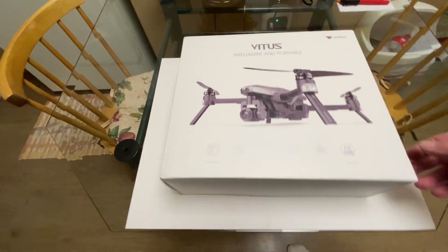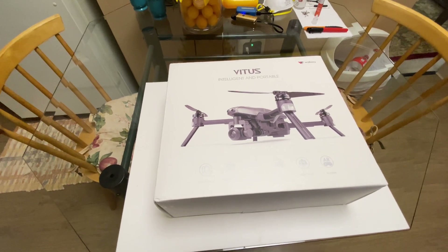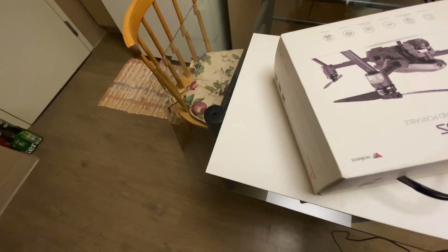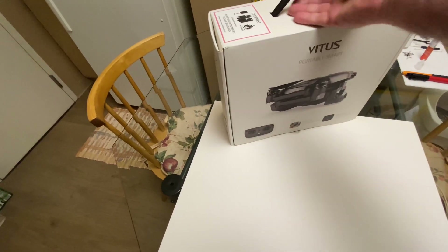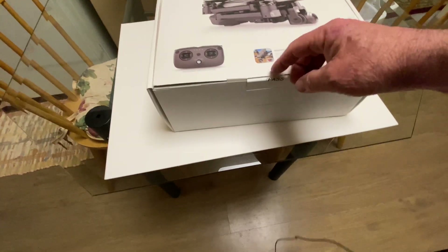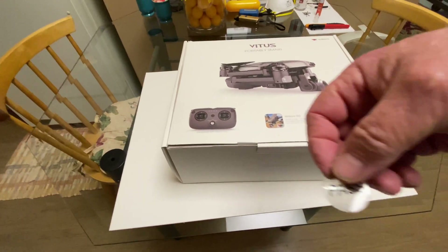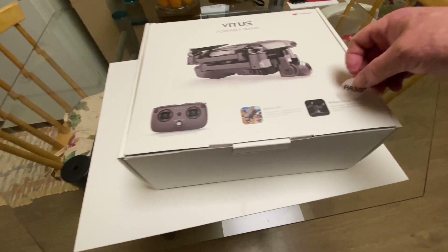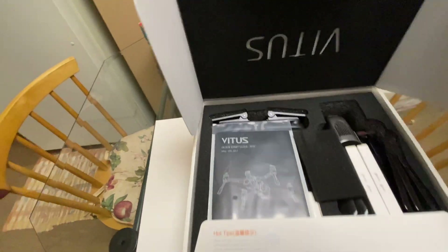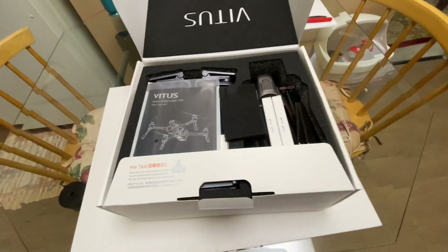I'm gonna hurry up and throw an unboxing on you, but I can't get it out and fly because I'm having gale force winds up here for the last few days. I went up to Lake Donegal, flew the Mavic Air for about six minutes, and the wind was so bad I had to bring it back. Here it is — it says 'Pass' on the sticker there, which is always a good sign. I'm doing this one-handed because I'm holding the camera.